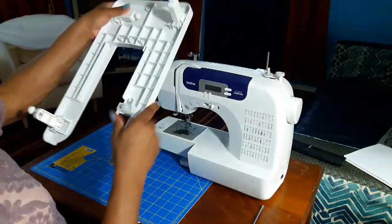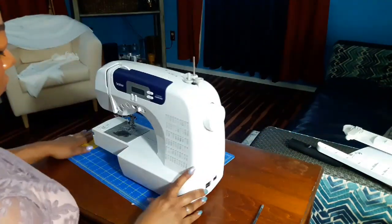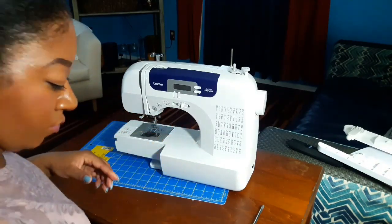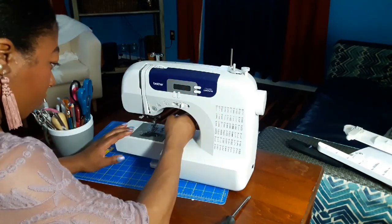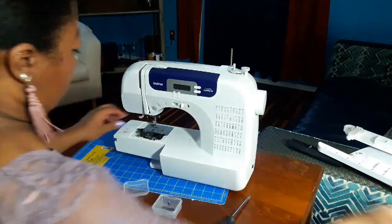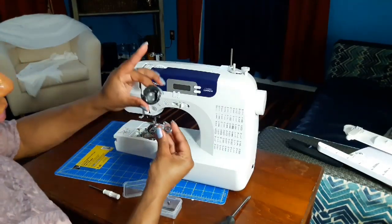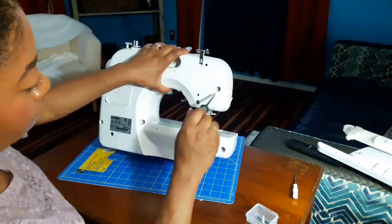First things first, remove everything you don't need for cleaning — your quilting bed, your flat bed attachment. Also remove your foot controller and the socket connector; we don't want any electricity going to the sewing machine while we're cleaning it. Use your machine-specific screwdriver to remove your bobbin case cover. Also remove your presser foot and needle so we don't get stabbed or damage anything. Remove your bobbin case and bobbin as well.